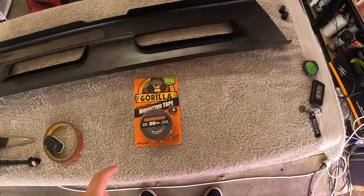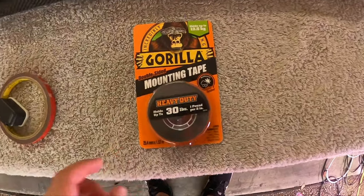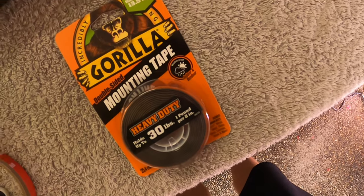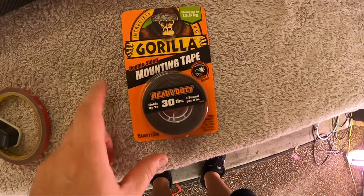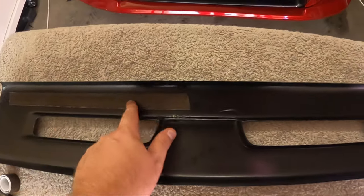Alright guys, just got home. Went and picked up more of this Gorilla double-sided mounting tape, which is the same as what I had. It's probably my third roll of this stuff. Really like this stuff. So now we can do more than just that single strip.